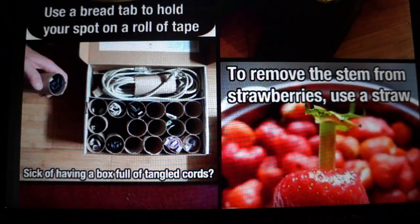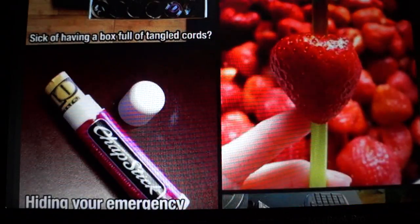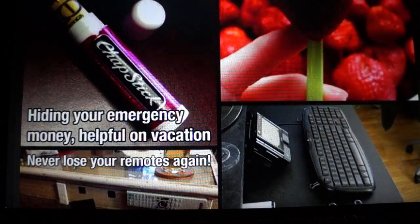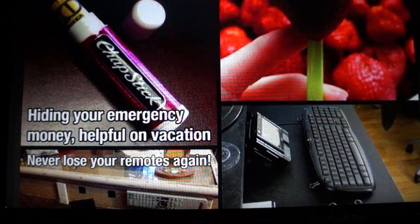Use a bread tab to hold your spot on a roll of tape. To deal with a box full of tangled cords, use old paper towel rolls to store each cord. To remove the stem from strawberries, use a straw. That would be useful — I was going to say for chocolate-dipped strawberries, but that would actually make it harder since you'd have nothing to hold on to.